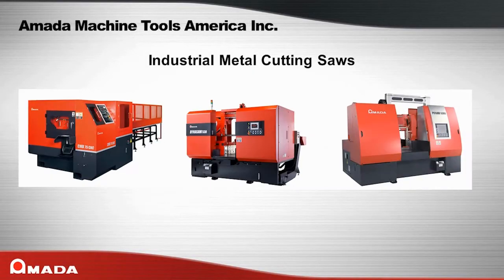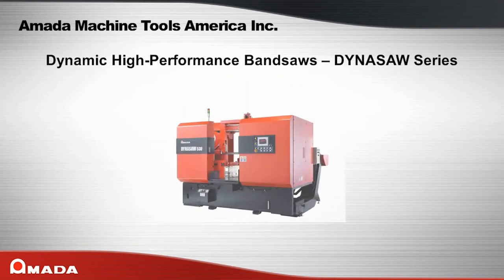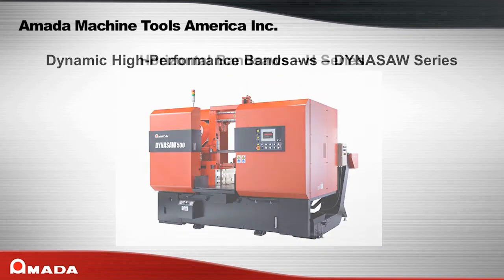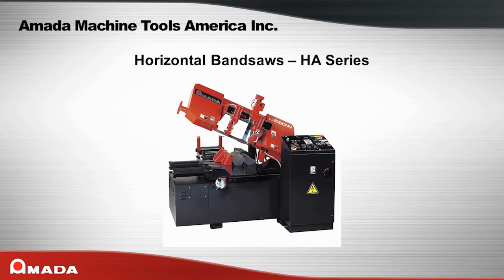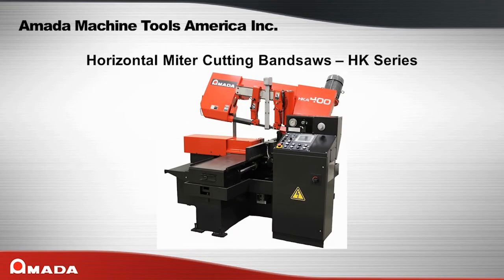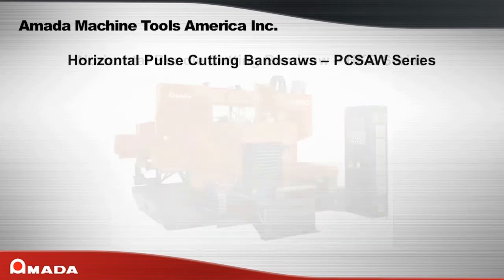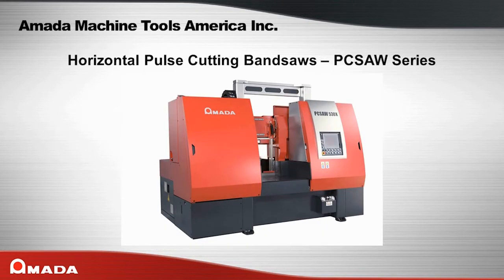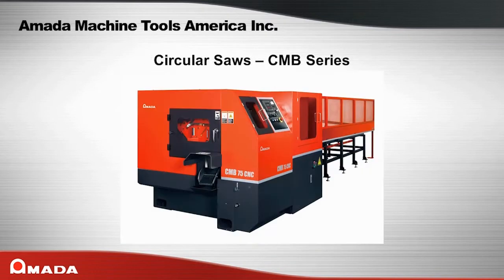Also available from Amada Machine Tools America: Amada's Industrial Saws — CTB Series, Dynasaw Series, H Series, H-A Series, H-F-A Series, H-K Series, H-K-B Series, and PC Saw Series. Additional machine lines include the VM Series and CMB Series.